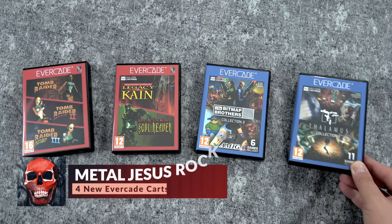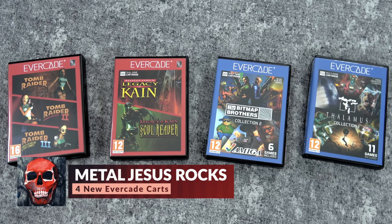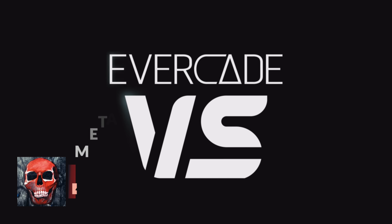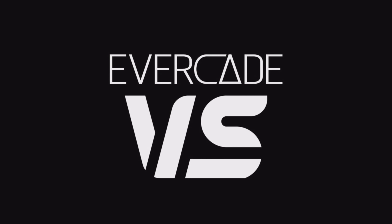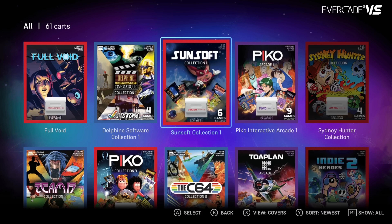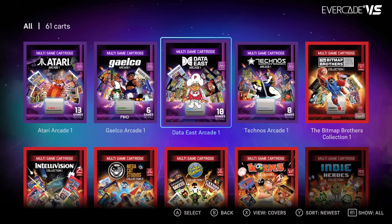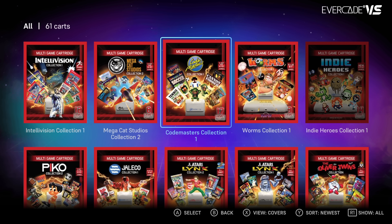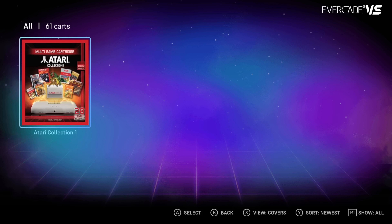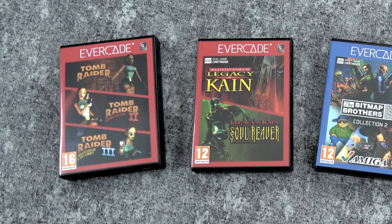Hey guys, Metal Jesus here and I am back with a video checking out four new cartridges from Evercade. Every couple months I fire up the Evercade Versus console and I'm always blown away that this thing continues to grow. Now there are over 60 cartridges announced for the system and over 500 games — pretty impressive, especially since they still manage to keep each new cartridge at around $25 or less.